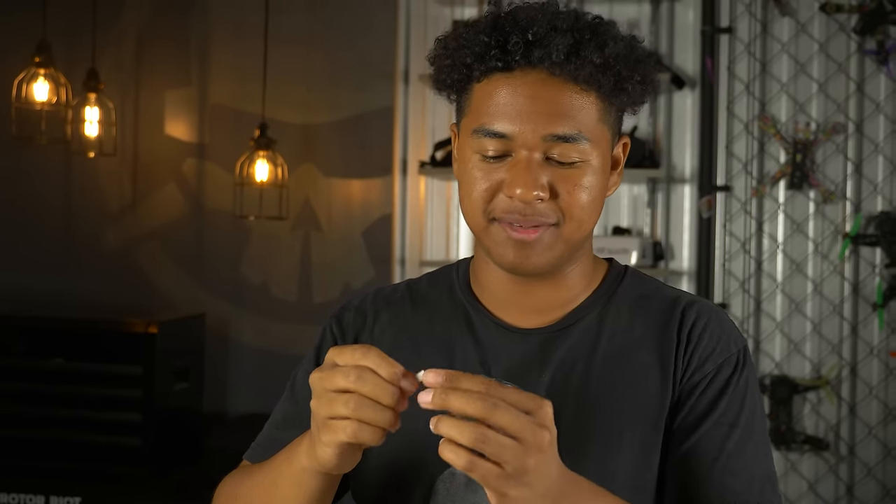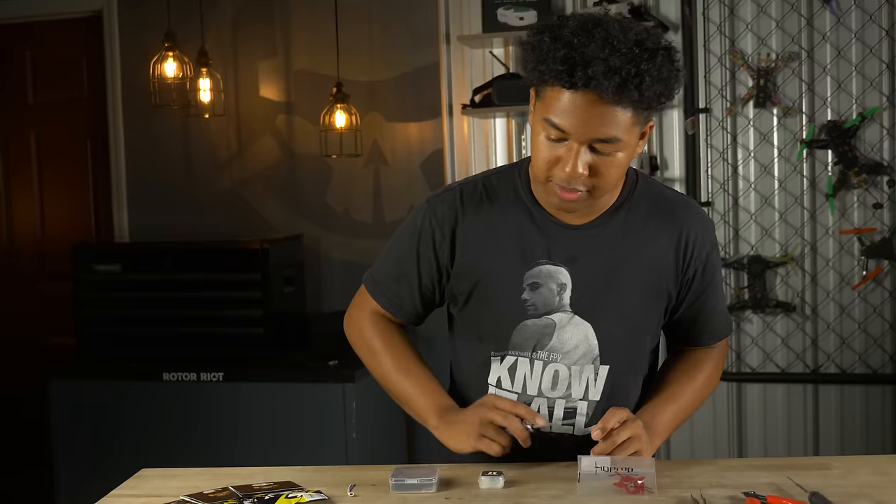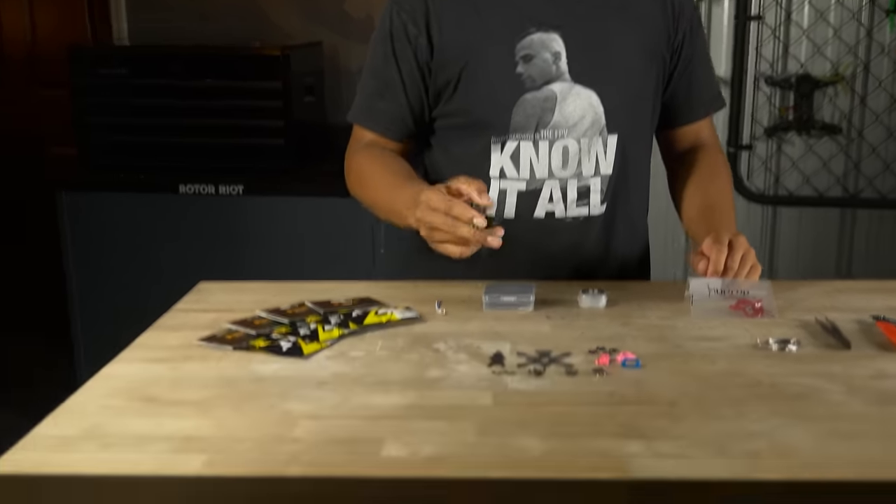The Flywoo actually comes with a pigtail you can use, but I found that using the BT 2.0 connector gives a lot more power when flying these little drones. When you're flying something this small, you want to get as much power as you can out of it, and this connector is perfect for that. We're going to go ahead and start with our frame kit.